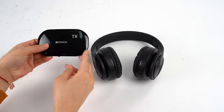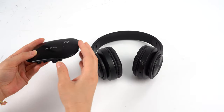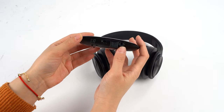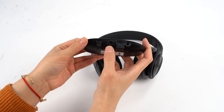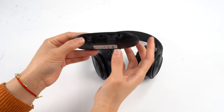As you can see, this is the transmitter and this is the headphone receiver. On the transmitter there are jacks on it: this is the audio jack, this is the optical digital jack, this is the power switch on, and this is the power jack.